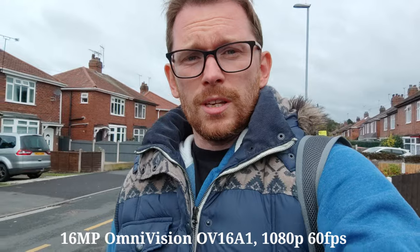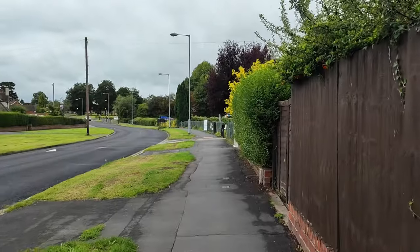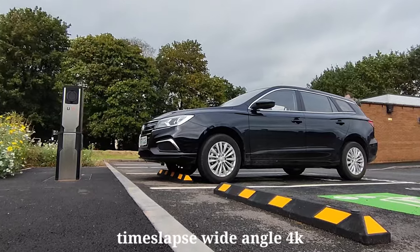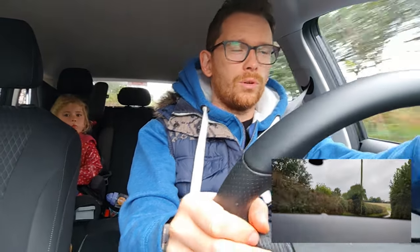This is the front-facing camera shooting 1080p at 60 frames per second. A shame there's no 4K, but the quality seems right and stabilisation too. I don't use any external microphone, so all you can hear is actually coming from this device. This is dual mode camera and we are about to go horse riding.